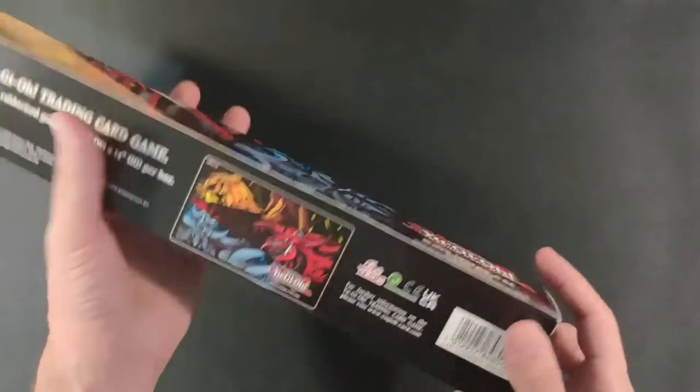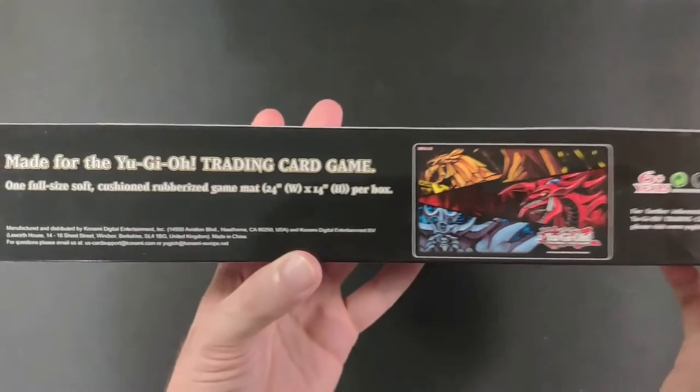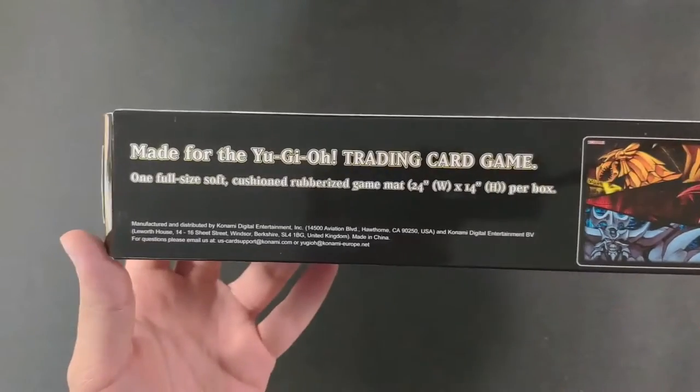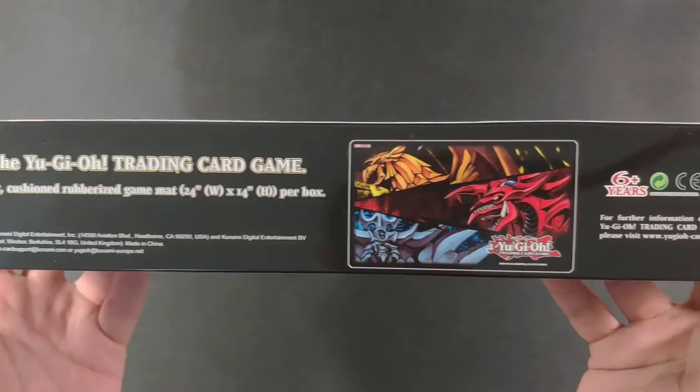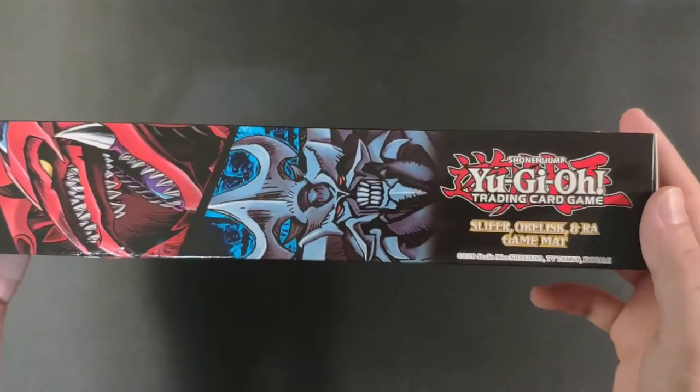The playmat comes with this cardboard sleeve — that's the design on the outside. We have some information on there, and we have Slifer, Obelisk, and Ra. You can open it from the top or the bottom, it doesn't matter.